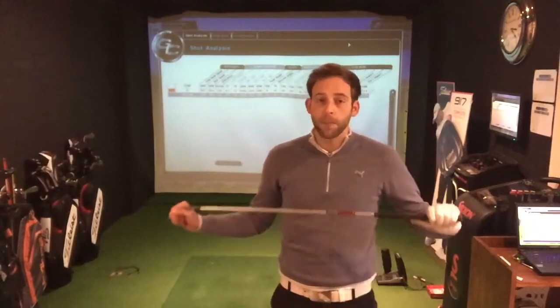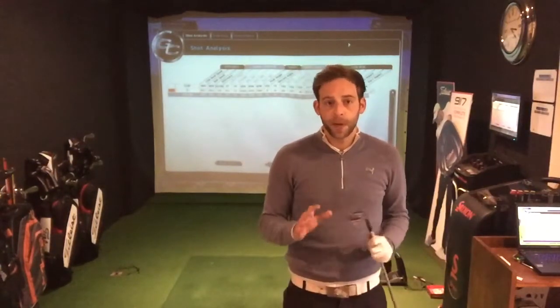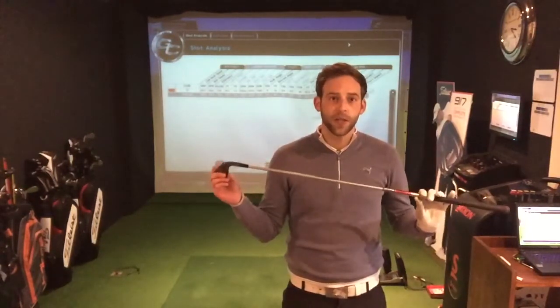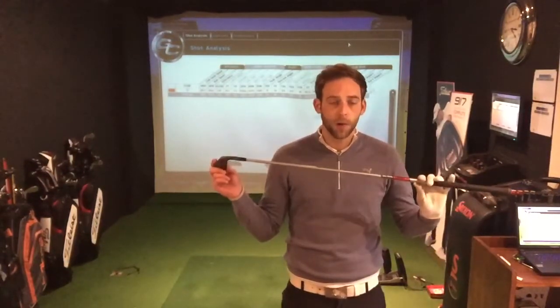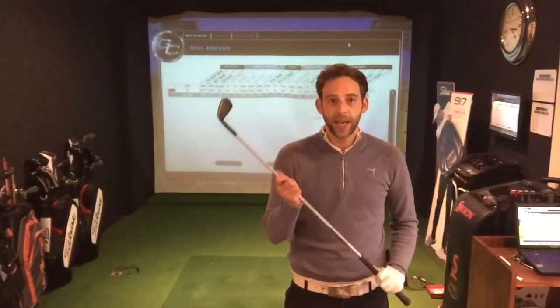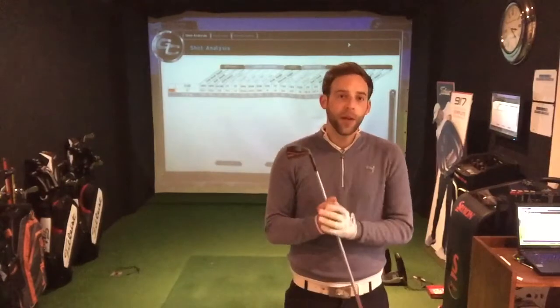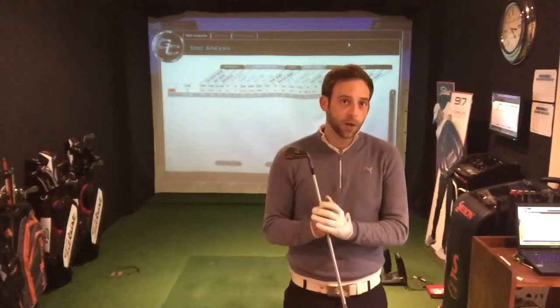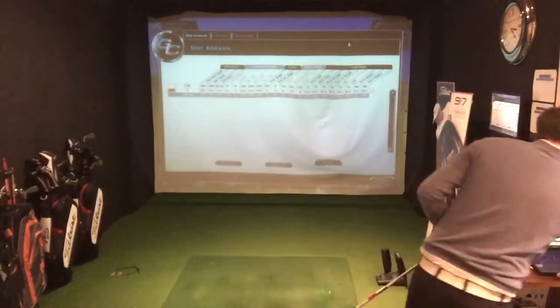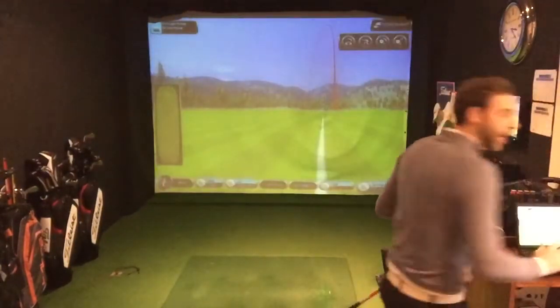The next thing we're going to talk about is the backswing — this is a really big part of bringing down our ball flight. The question is: how can we reduce the height of the golf club by changing our backswing? The first thing we're going to do is take out the hinge in that backswing. With no hinge we're going to be shorter in the backswing and we're going to have a lot less spin on the golf ball.